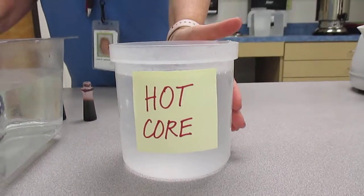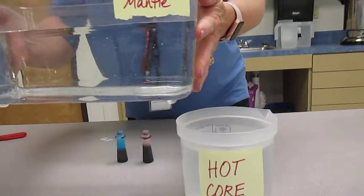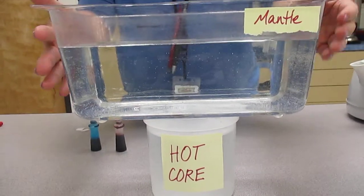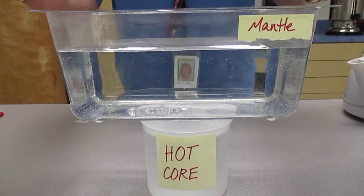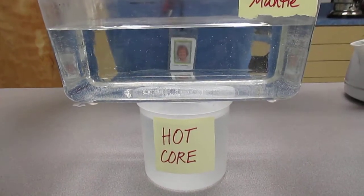I've added the hot core and now I'm going to very carefully move the mantle and set it on top. Then what we're going to do is drop in red and blue food coloring to give us a visual on the convection currents.